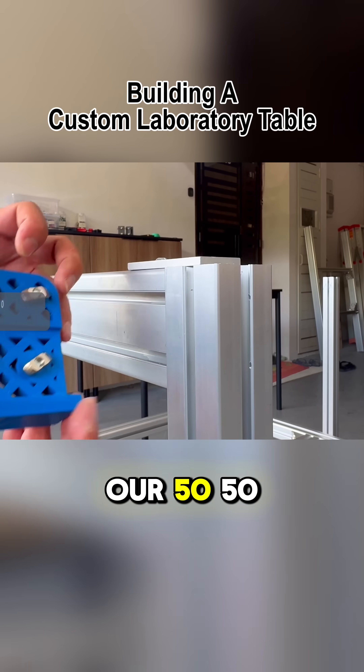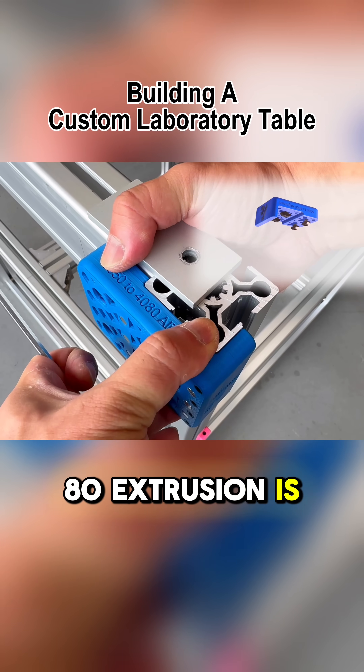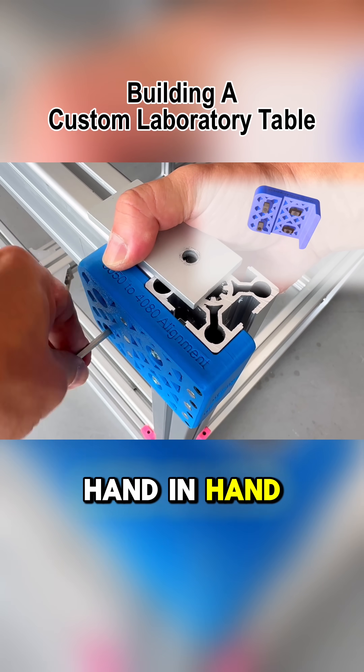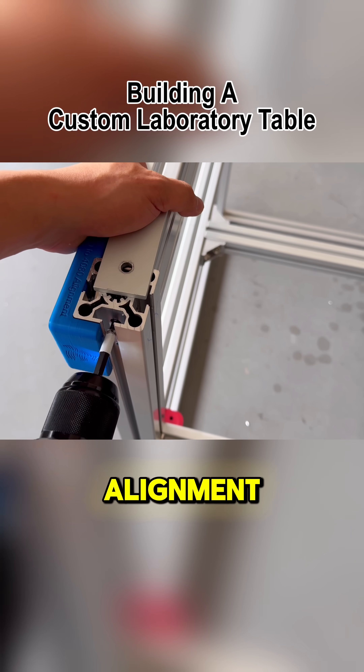Here comes our 5050 to 4080 alignment jig, which ensures the 4080 extrusion is perfectly centered once again. This jig works hand in hand with the flush plate above, each performing a different flush function to achieve precise alignment.